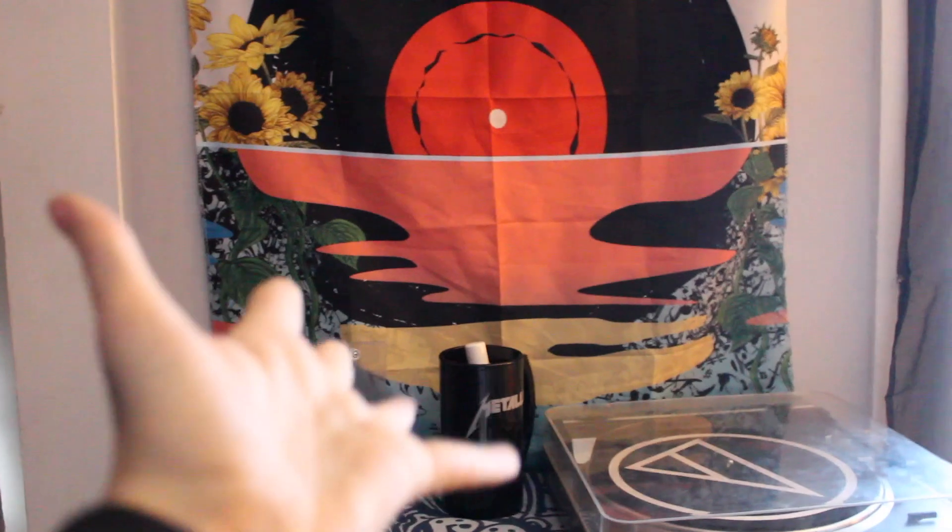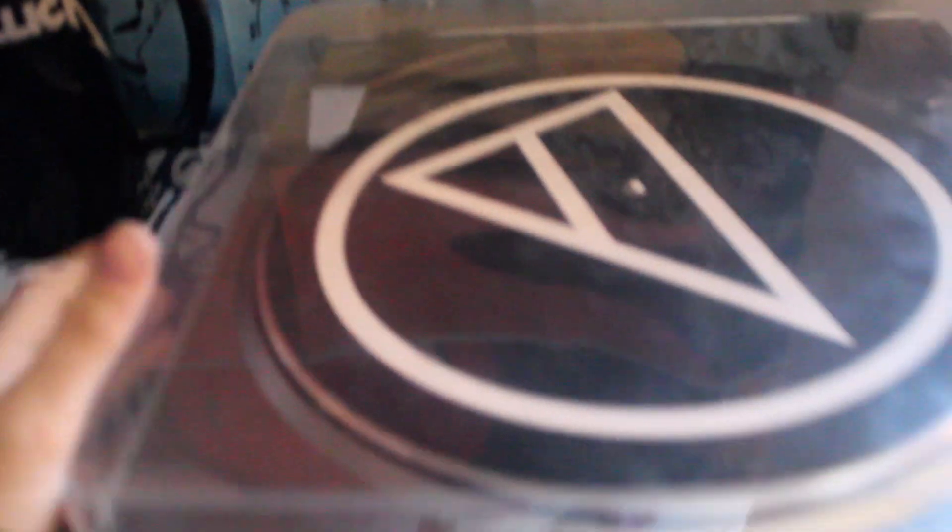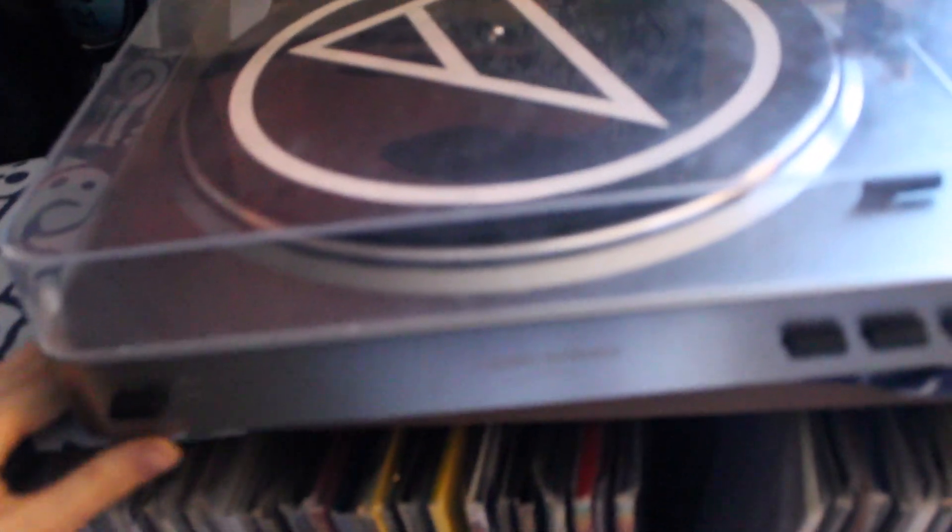So I'm going to show you my record set up now and then come back and do the records. This is the general overview of my setup. Coming in, this is just a tapestry that my mom gave me. This is all my stuff — a little stand to display the album cover on while I'm spinning it, just a candle, a cup with some cleaning supplies in it. This is my record player, it's the Audio-Technica AT-LP60.